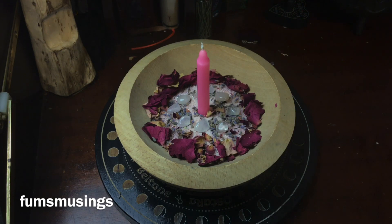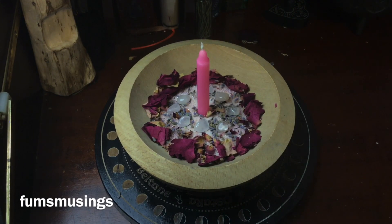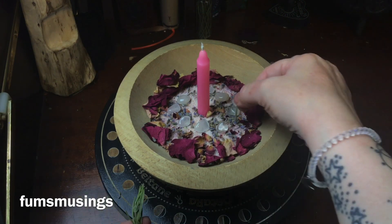I always feel it's important to add something to protect the working — to protect against any negative thoughts or negative things from anyone else that could affect my self-love working. One of the main herbs I always use in any protection working is rosemary. So I'm going to create an inner ring inside the protective crystal ring with rosemary around the candle, just to make sure this working is protected.